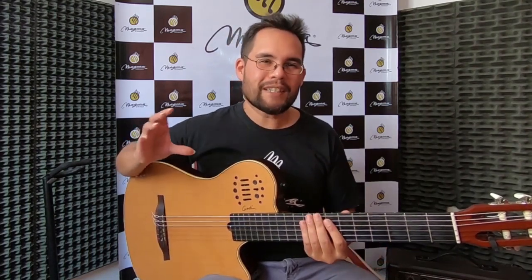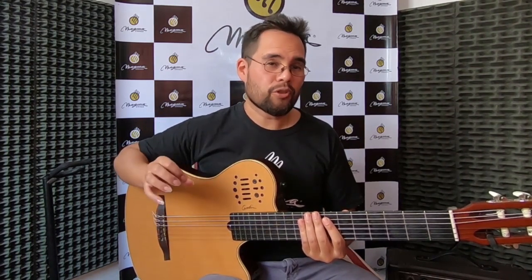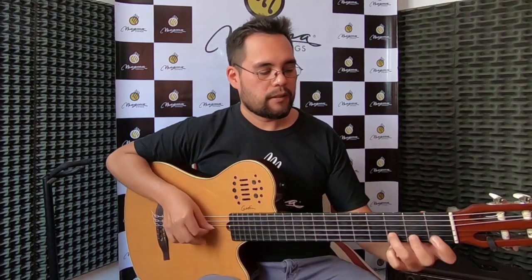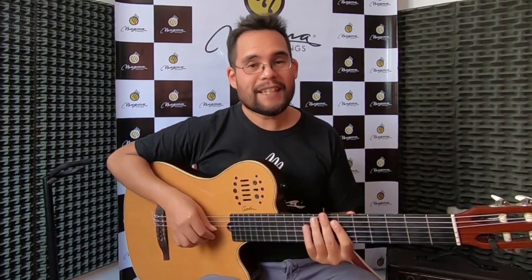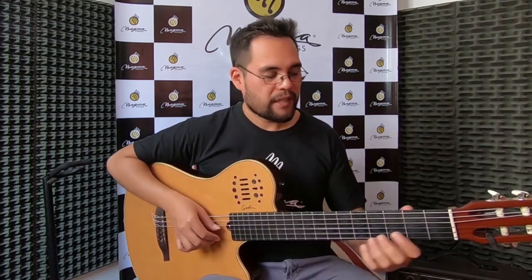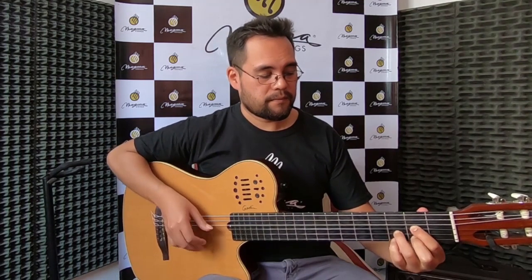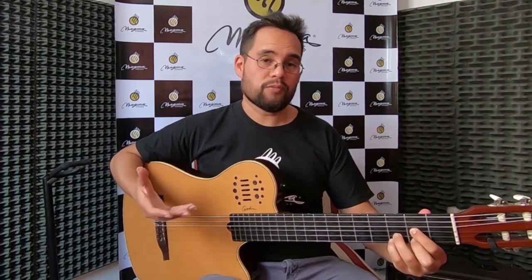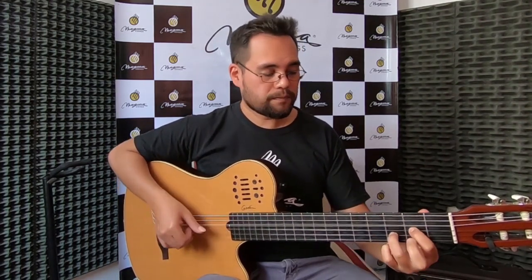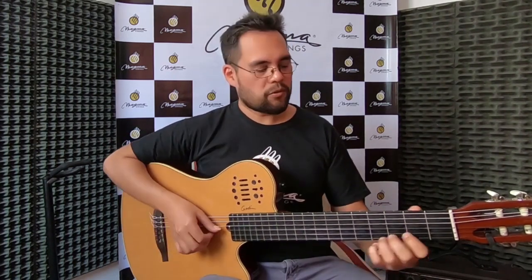El sonido bien redondo, con mucho cuerpo, pero no es un sonido chillón, es un sonido cálido. Sin que pierda el ataque en las melodías. Dentro también de los acordes. Es un encordado muy balanceado y con mucho sonido.